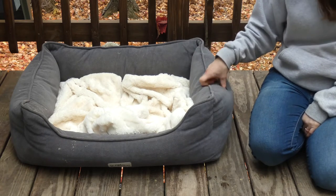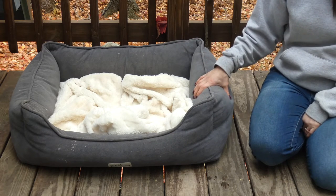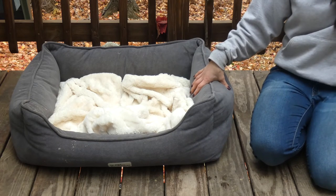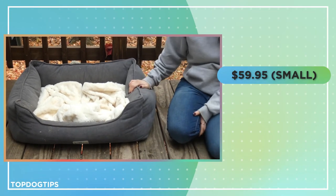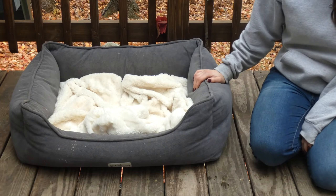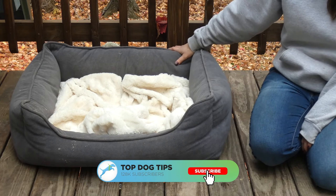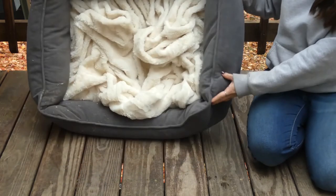The only drawback to this bed — and it's the same drawback you'll find with any higher quality bed made with good orthopedic foam — is that it is not the cheapest bed on the market. The small sells for $59.95 and this medium size is $79.95. It's more expensive and won't fit everyone's budget, but if you're spending $10 or $20 on a dog bed that goes flat every few months, saving up and investing in a higher quality bed is actually going to save you money in the long run. If you have any other questions, feel free to email me — thanks for watching this video review.